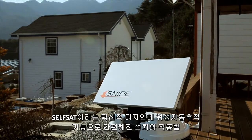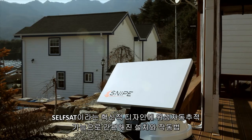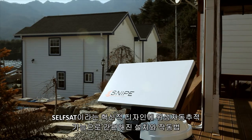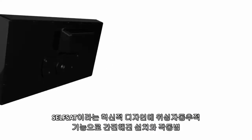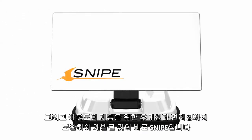Snipe follows the SelfSat innovative design and simplifies both installation and operation through the automatic satellite tracking feature, complementing portability and convenience with outdoor functionality.